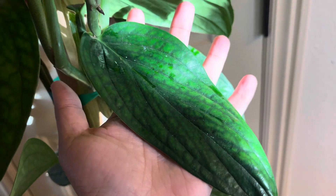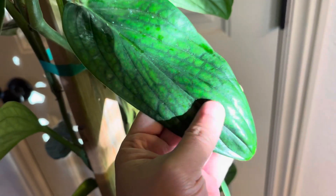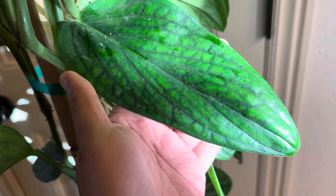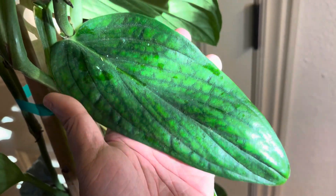There are no other plants on the market right now that have leaves like the Monstera peru. Just look at the beautiful striation and texture of the leaf.